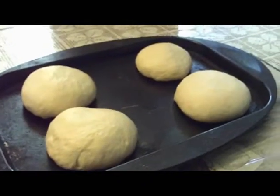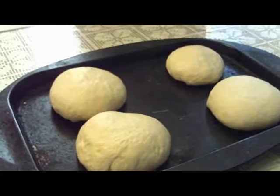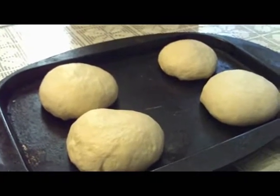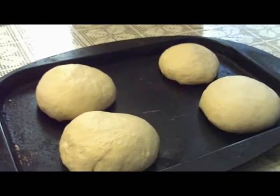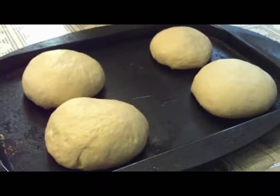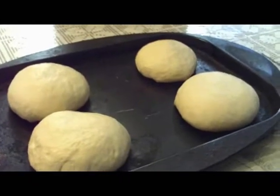I've made my four loaves which are going to be bowls for our stew later this evening. I'm going to cover them and let them rise one more time. It is a three-hour process total, so you do have to make your bread early.